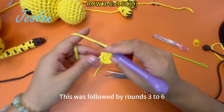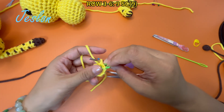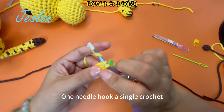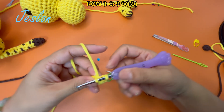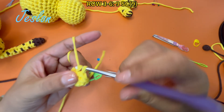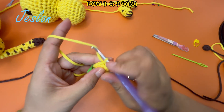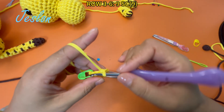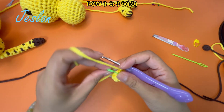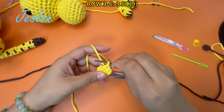Now it's followed by rounds 3 to 6; the crochet rule is the same. In all, hook 9 single crochets. One needle, hook a single crochet — repeat for each needle.